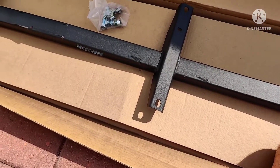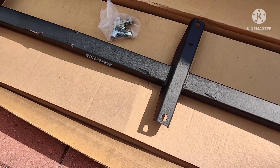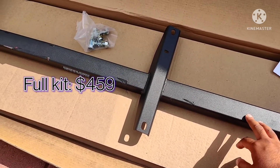I don't remember exactly what the whole kit costs — it's on their website, Late Model Restoration's website. I think American Muscle sells it too. Check it out. But I went with just the subframe connectors; I just didn't want to spend that much money right now.